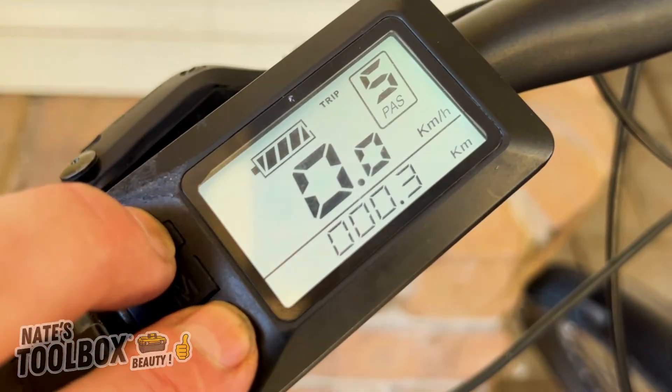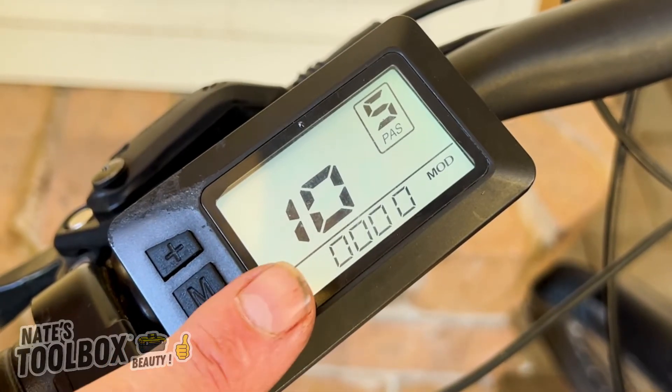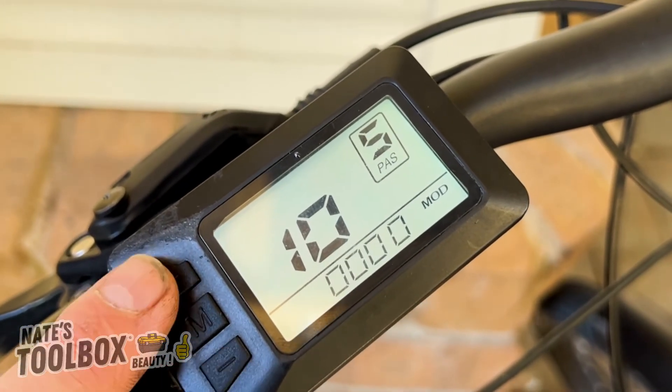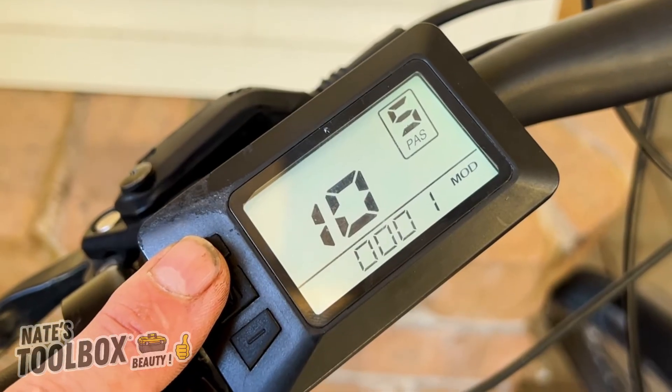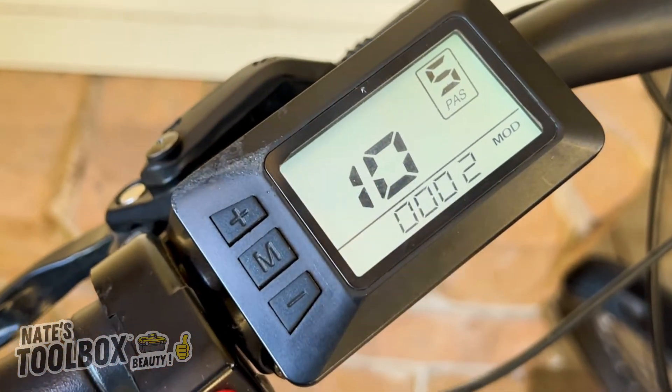Menu number ten is the drive mode setting. Zero is for power assisted drive, one is for electric drive, and two is for both — which is your default. We recommend leaving it on number two to have both activated.